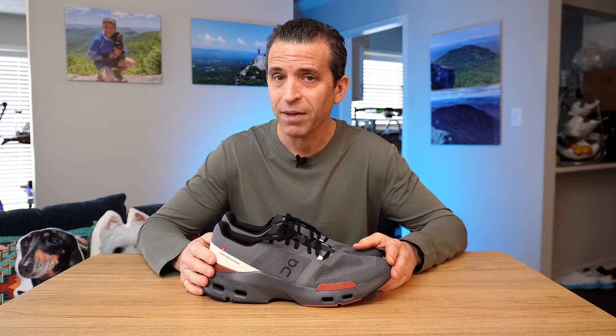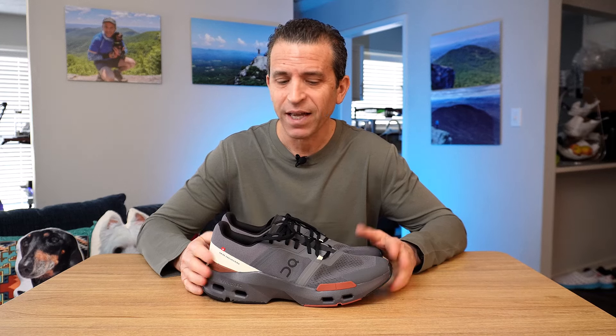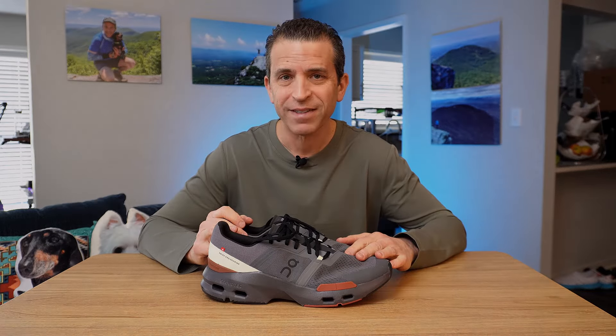Let me know if you have any questions and I appreciate your time. Thanks so much. Have a great day and I hope you enjoy these shoes and get a great workout. Take care.